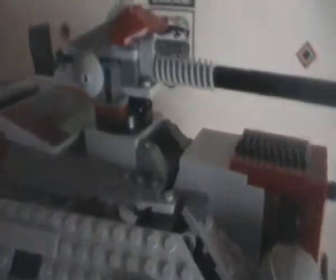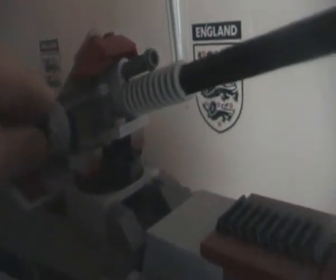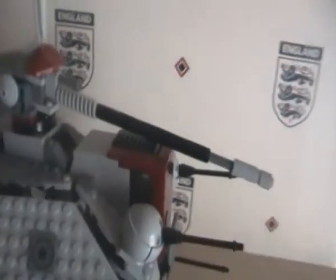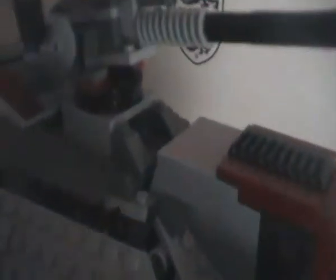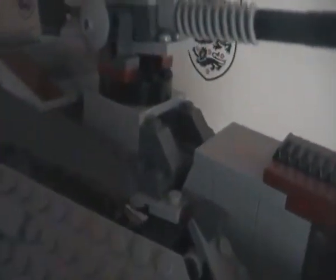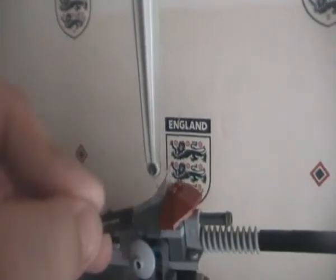I've modded the turret a bit so it doesn't fall off, because like on some of the videos that I've seen, there's been some complaints that it stays like that and whenever you pull it up it just goes back down. What I did is instead of having the long ones, I just used ones that are like that.